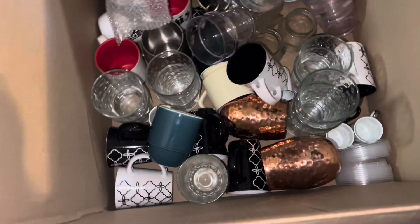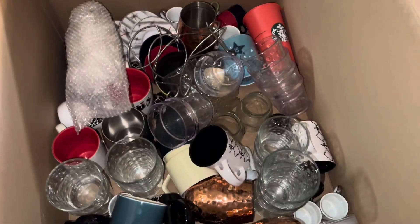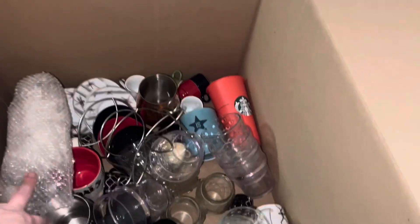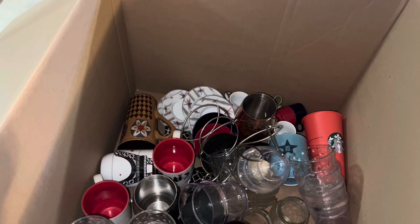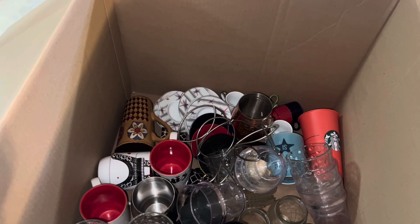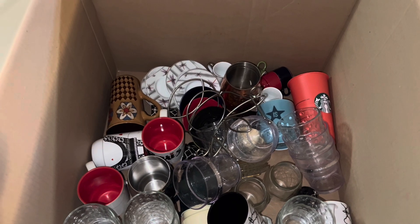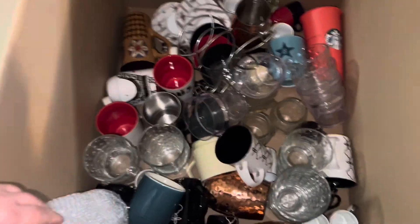I have a blessing box here that a friend brought over — things that I don't know where they got it, but they brought it to us. My parents taught me not to look a gift horse in the mouth, so we're going to see what's in it. No questions asked — that's what that means. Don't ask questions about a gift. So we're going to look through and see what it is.